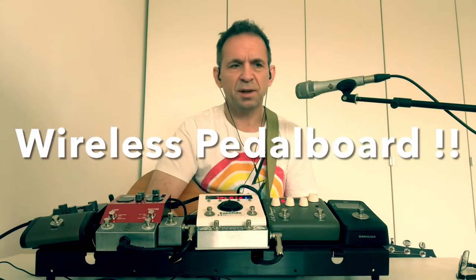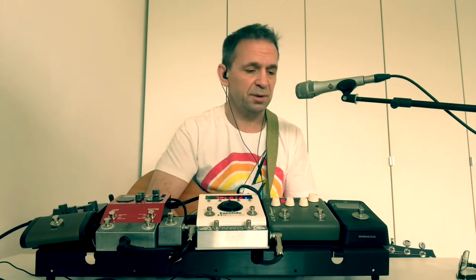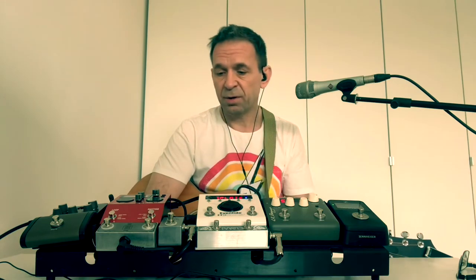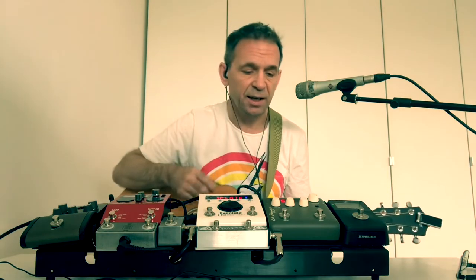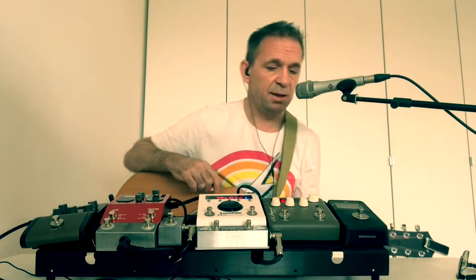Hello everyone, my name is Neil. Welcome to another Acoustic Sessions. For those of you who know what I do, no surprise; for those of you who don't, welcome. What I try and do is give a few tips on getting better live acoustic tone, but also song ideas that you might like to play — songs you might not have thought would work on acoustic guitar in a live situation, but I think probably do.